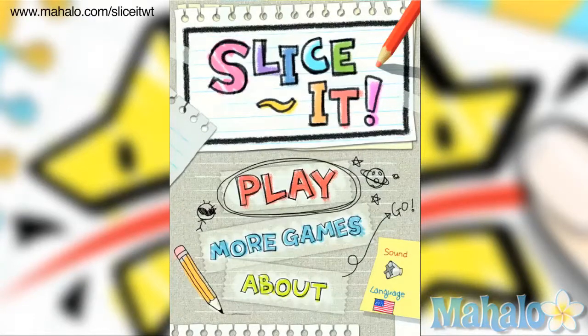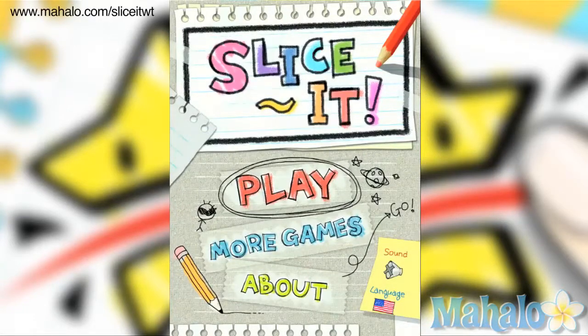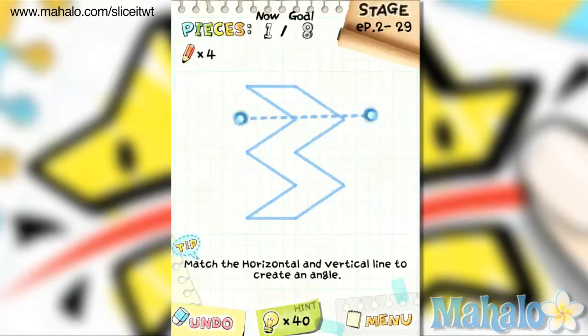Hey, this is Phil from Mahalo Video Games. Here's an educational video on how to play Slice It for the iPad. For more videos in this series, check out Mahalo.com forward slash Slice It WT.